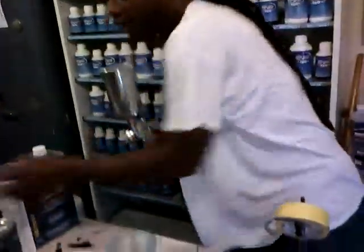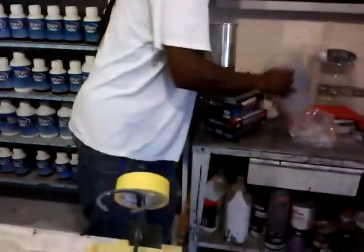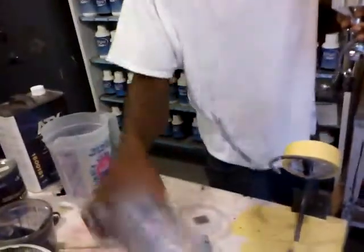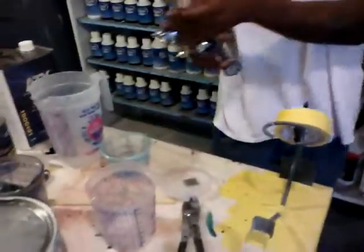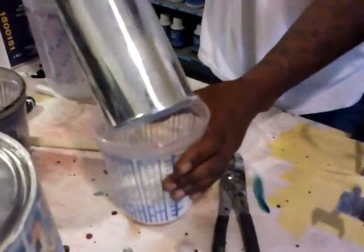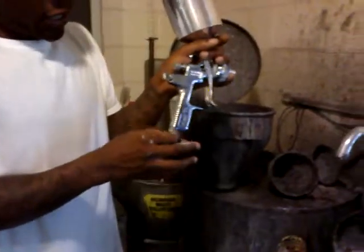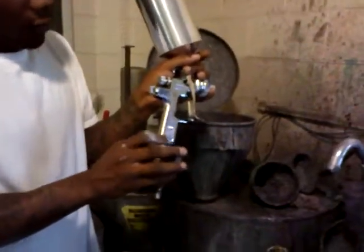If you got excess paint, you want to put it back where it came from. Put it back in here. Now you want to take your gauge off, if you have one.